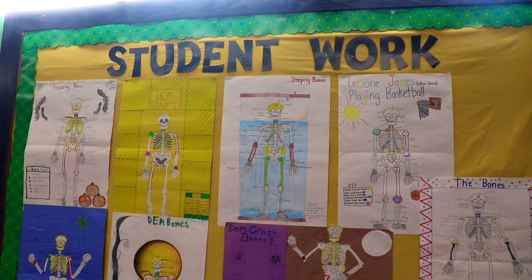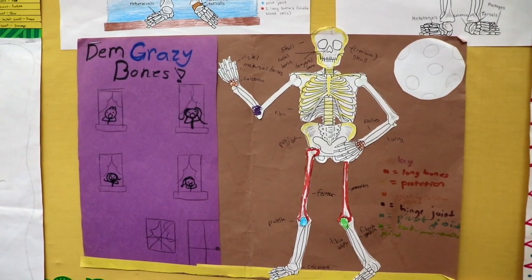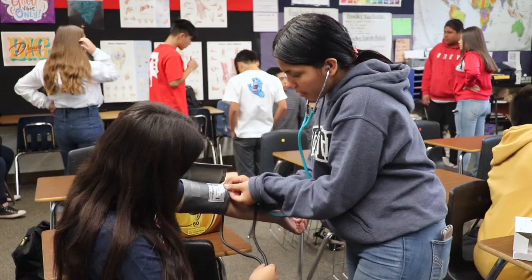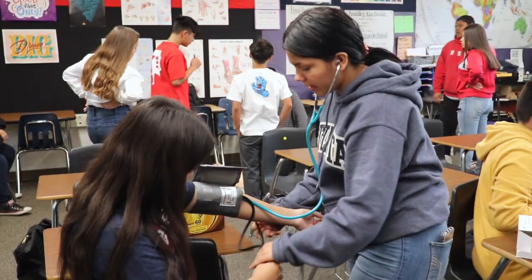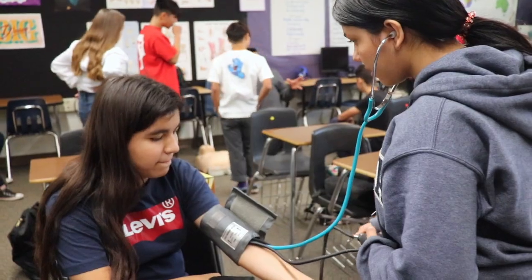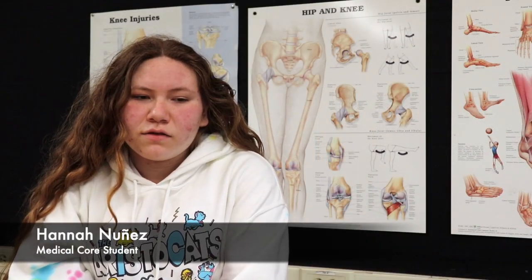I believe the Medical Core classes benefit our scholars by preparing them for the high school track they can enter into. It also prepares them for future careers in that area of study. Most importantly, it helps them become more knowledgeable about themselves and the people around them. It really spans from the human body to the brain to all other aspects of the medical field. I would encourage others to take this class — it's a really interesting class where you can learn a lot about the human body, and it's a big step toward being able to work in something serious like the medical field.